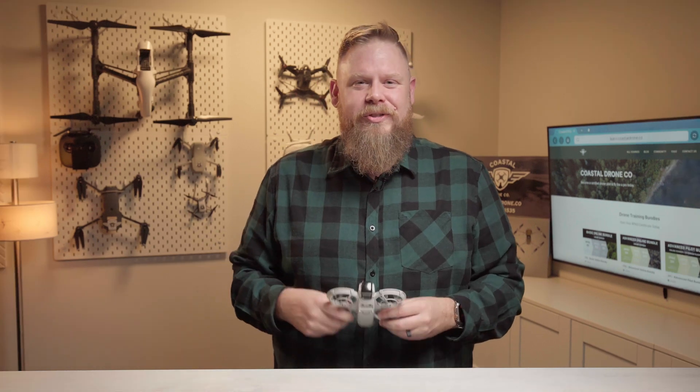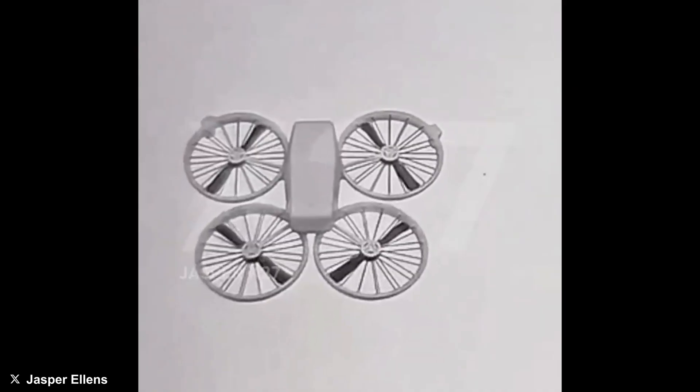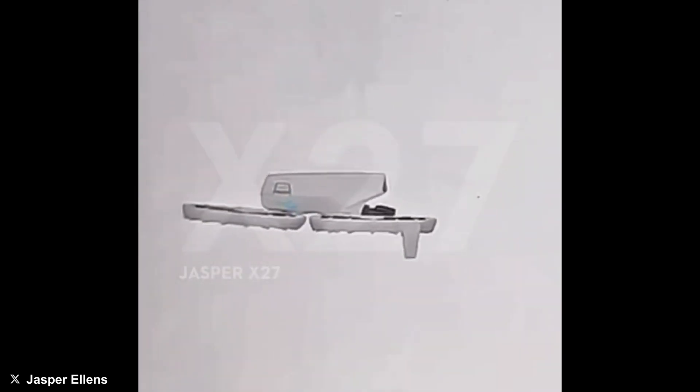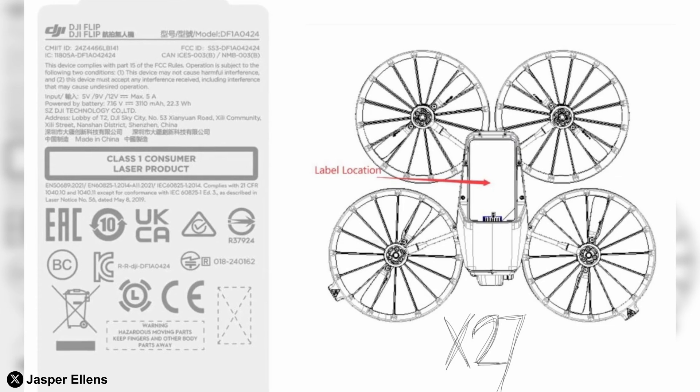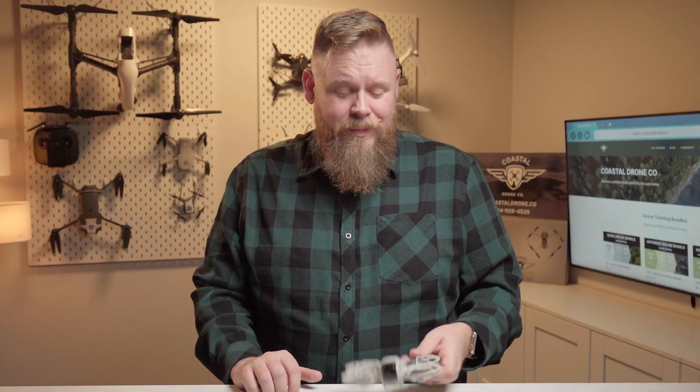The latest DJI drone has just been leaked and this time it folds in half. Earlier this week both Jasper Ellens and Quadro News — the godfathers of DJI leaks — posted images and a couple of videos of what appears to be yet another imminent DJI leaked drone. The photos reveal what looks to be an early concept of a drone that closely resembles the DJI Neo, but with a major twist: this one folds. Right off the bat it looks like this drone is packing probably the same camera found in the Mini 4 Pro. If that's the case it'll likely offer serious upgraded image quality, especially compared to the Neo.